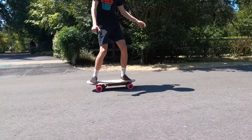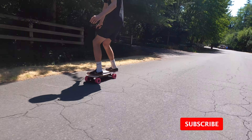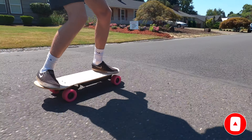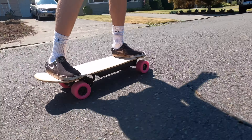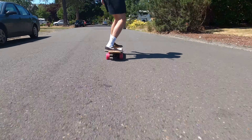Hey everyone, welcome back to a brand new video. In today's video we are going to be building a DIY electric mini budget skateboard. Unlike most of our other videos which feature highly specced out but very expensive DIY electric skateboards, this video will focus on how to build a budget mini electric longboard for anyone looking to get started building their own electric skateboard, or anyone looking for a compact budget option that would rather build than buy.